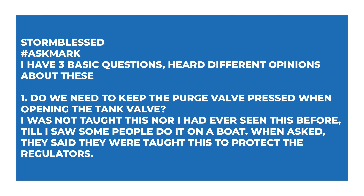The first question comes from Stormbless, who sounds like they're a Game of Thrones character — awesome name. They say they have three basic questions and heard different opinions about these. Number one: do we need to keep the purge valve pressed when opening the tank valve? They were not taught this, nor had they ever seen it before, till they saw some people do it on a boat. When asked, they said they were taught this to protect the regulators.